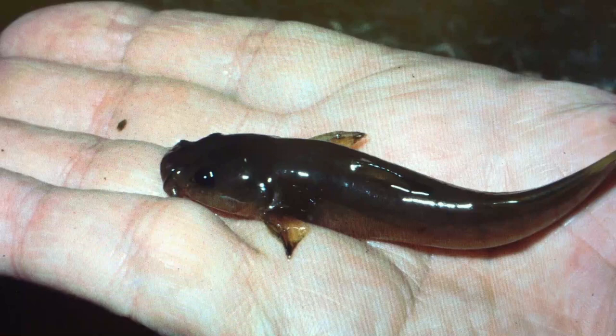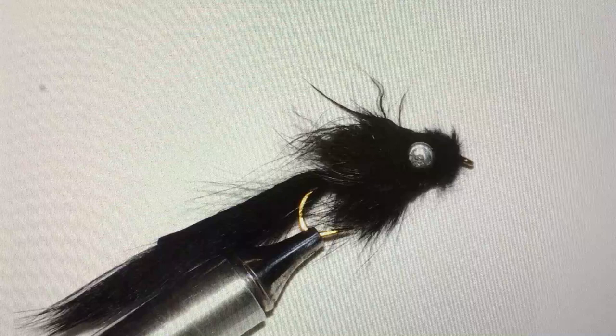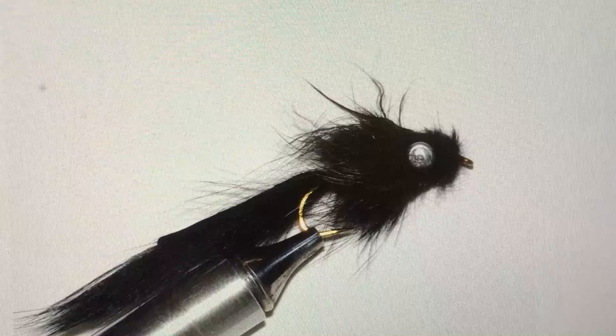So we've developed a fly to use to match this Mad Tom. This is the Murray's Mad Tom Sculpin. It looks a whole lot like a Mad Tom. It looks quite a bit like a Sculpin, and it sure fishes like it.